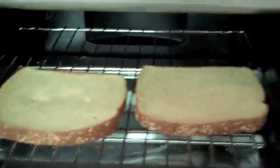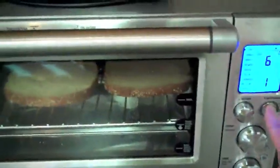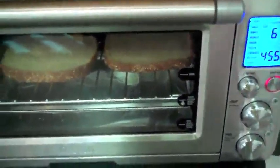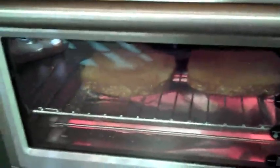We'll make some toast. Set it on number six. Okay, about done.